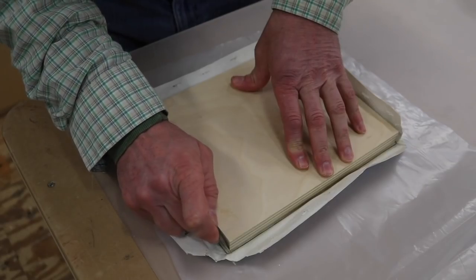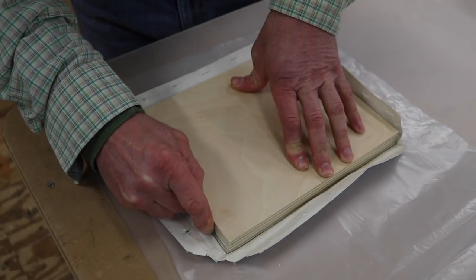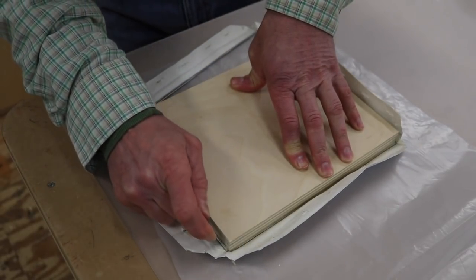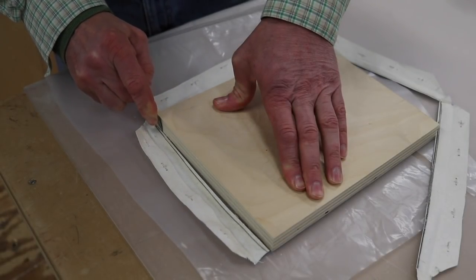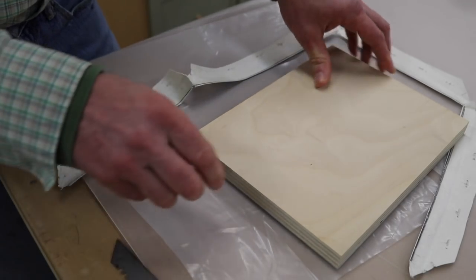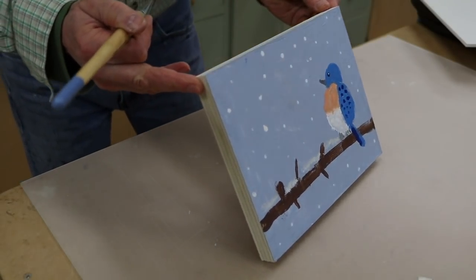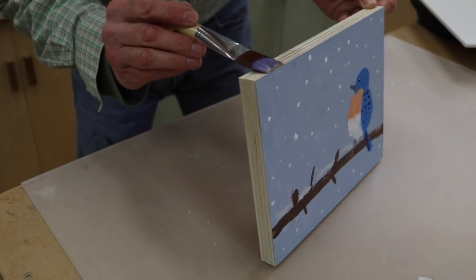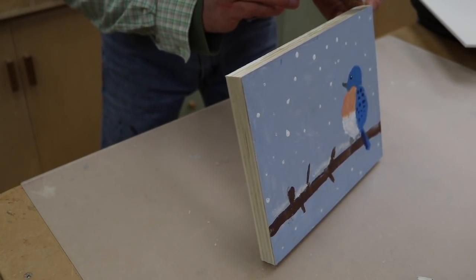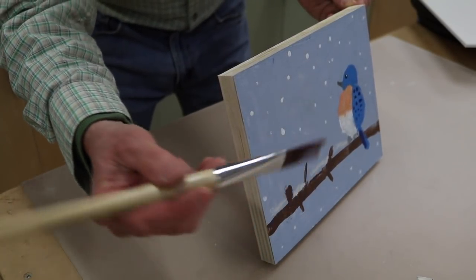I've let the glue set up for a few hours — you could also let it set up overnight. When I say glue, I'm talking about the acrylic matte medium. Now I'm going to trim away the canvas. If you like, you can prime the edges — what I'm trying to do is lock in the fibers of the canvas with a little of the acrylic matte medium. Just be careful you don't get it on the front of your painting.